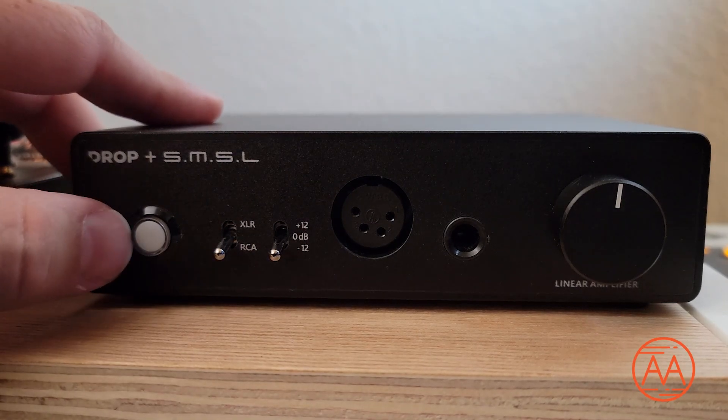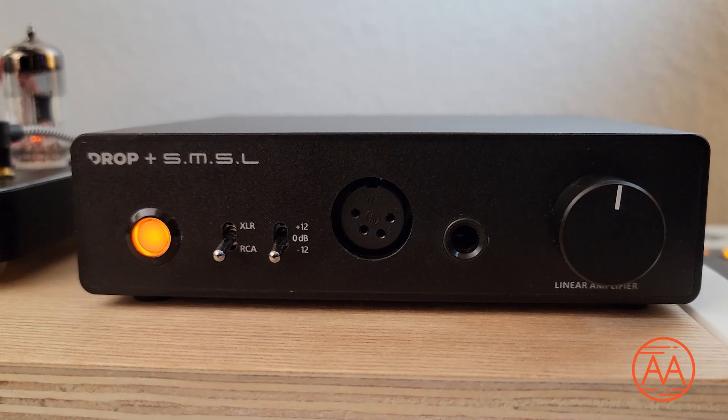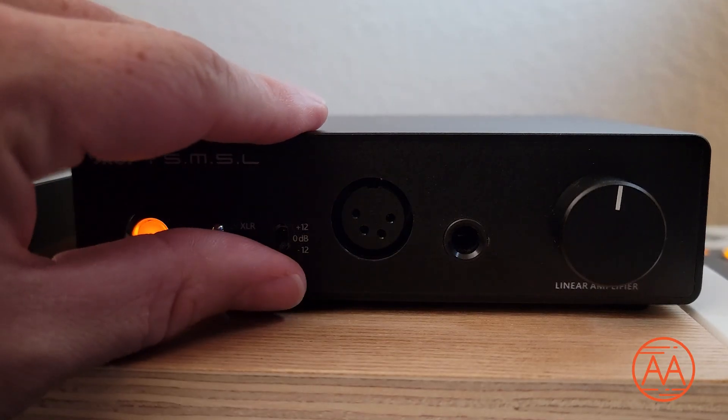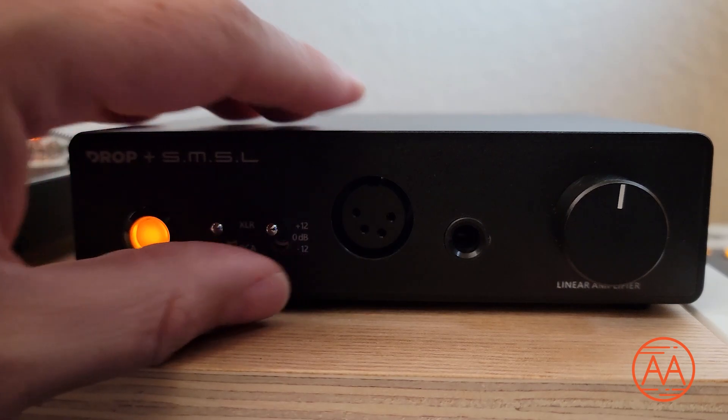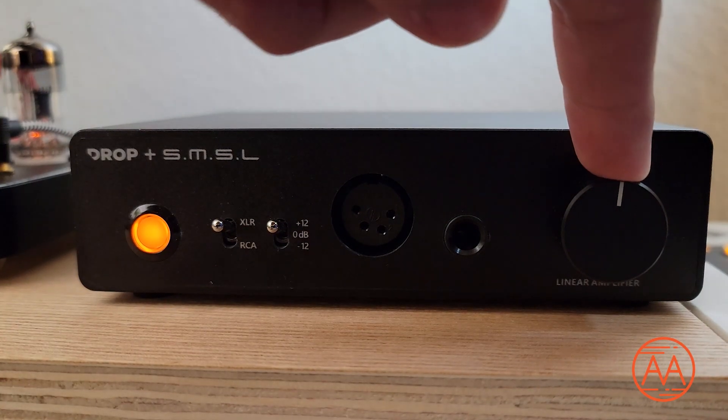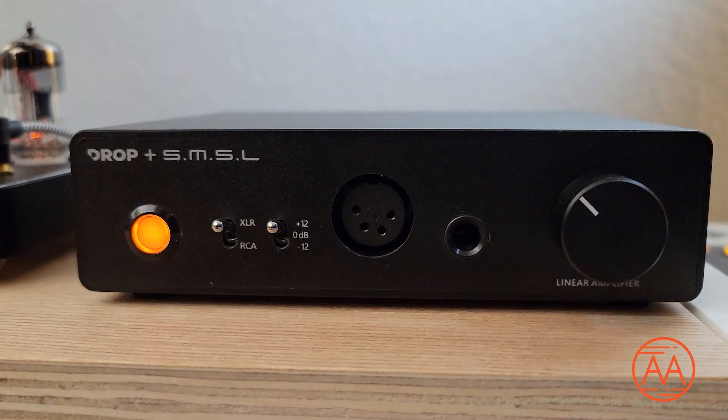On the front, we have our on/off push-to-click power button. We have an XLR to RCA input select that clicks up and down. We have a gain selection with three different levels: minus 12 dB, 0 dB, and plus 12 dB — so basically low, mid, and high gain. In terms of outputs, you have your quarter-inch headphone output as well as a 4-pin XLR balanced output, and your very linear, smooth volume knob. On the back, we have RCA inputs and RCA outputs for pre-out, plus your fully balanced XLR input, and a slot for your DC power.